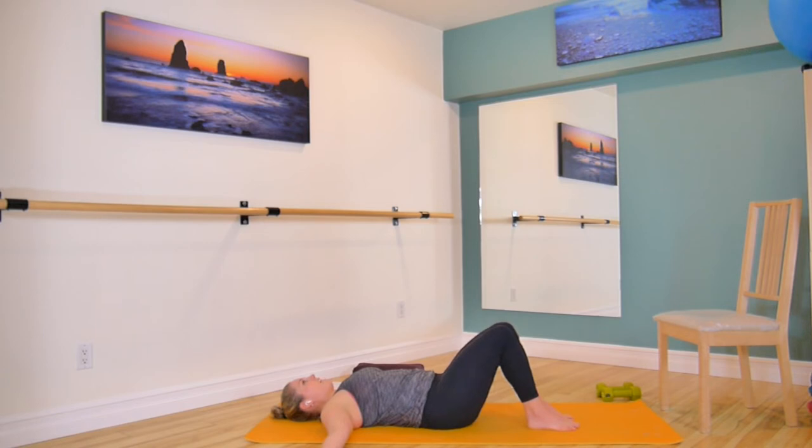Squeeze your inner thighs together and then send them back out for three, two, one. Take a breath, pull it back: three, two, one. We have one more here — big breath, exhale back out for three, two, one. Pause at the bottom. We're coming back so slow — going up for six, five, four, three, two, and one. Bring those inner thighs together and give them a nice squeeze.